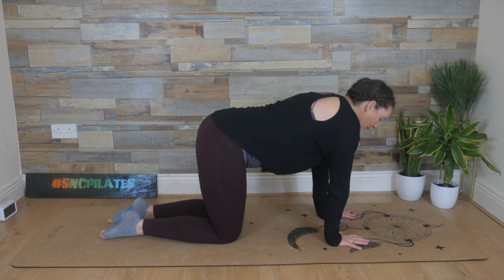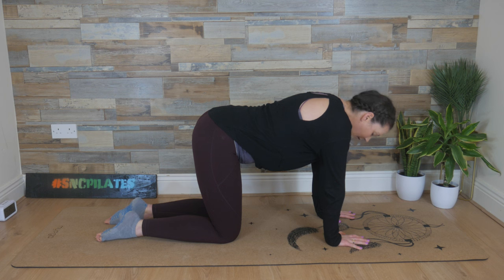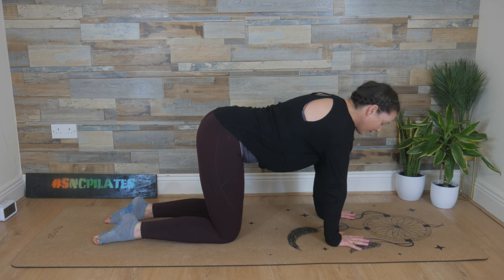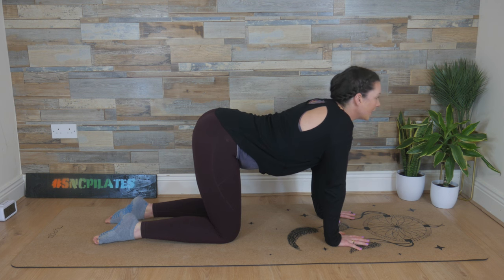Hands in line with your shoulders, your wrists tracking your elbows, and then have a glance between your legs. There should be a hip-width gap between the knees. Spreading those fingers, middle fingers facing forward. As you breathe in, lift the head, squeezing your shoulder blades together, your belly dipping, your bum rising — extension of the spine.